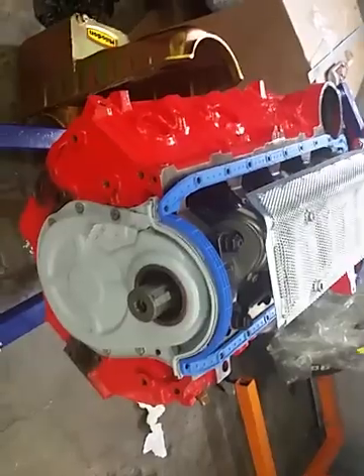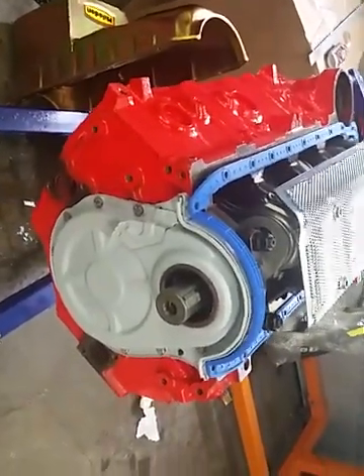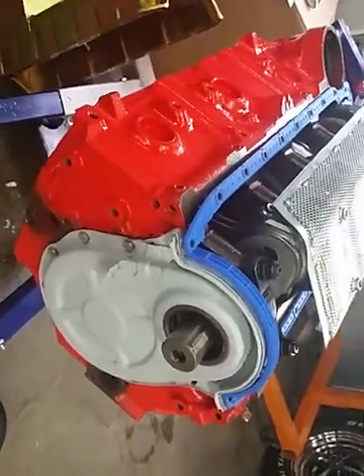Good morning, just two quick tips for you big block Chevy guys — one for the go-fast crowd and one for the restoration crowd. As you can see, I'm getting ready to put my oil pan on and I discovered something I just never knew.